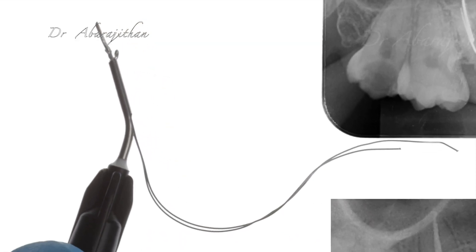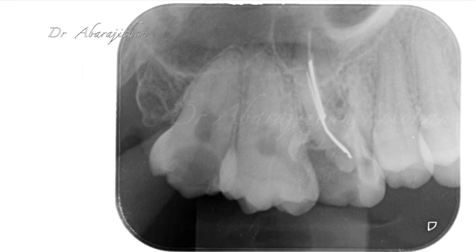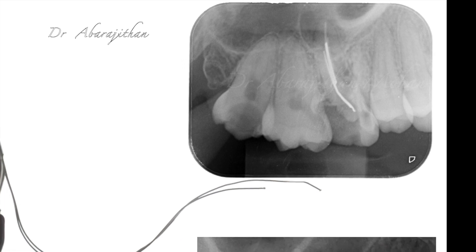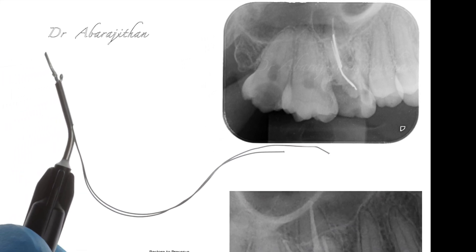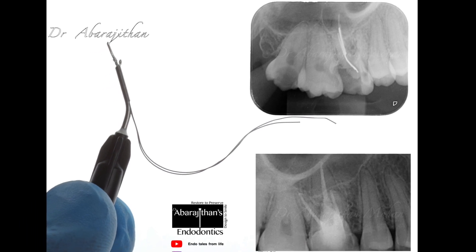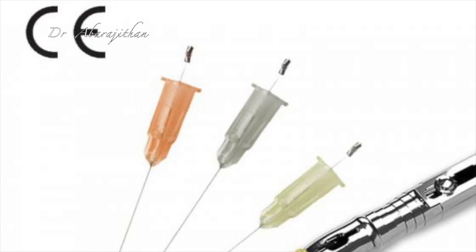Here is another version of the DIY method where I have used the syringes or needles that come along with etchants and flowable composites to form a micro-loop to pull out silver points from this particular case.